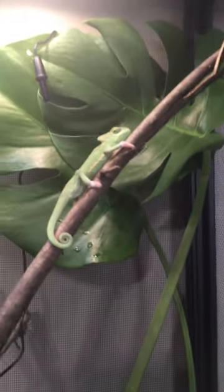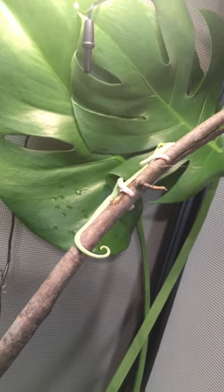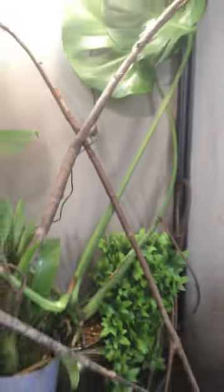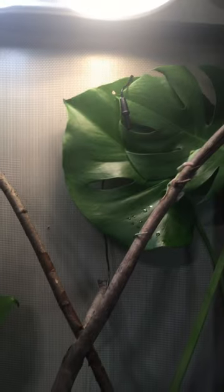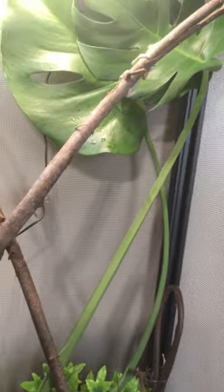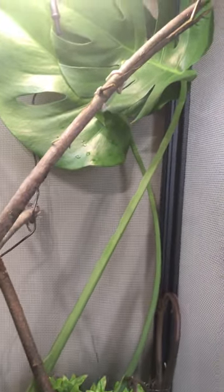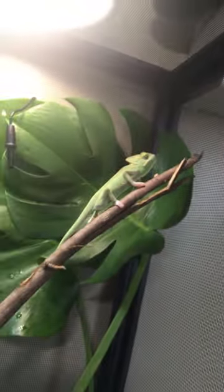I just got a little veiled chameleon — he's kind of camera shy. This is his little terrarium, and whenever he goes on the lights, he will actually turn different patterns, which is really cool. Look at him, he's so cute!